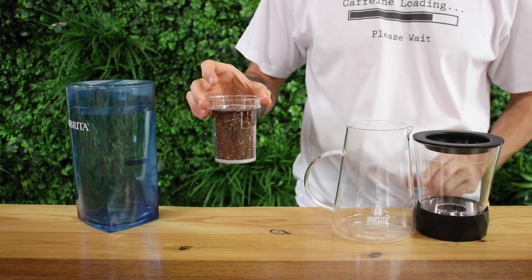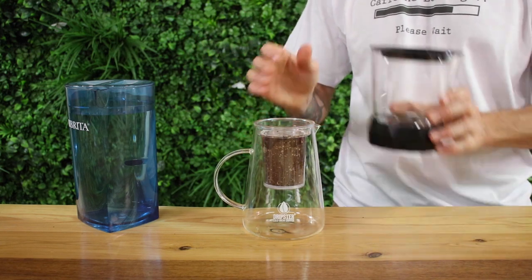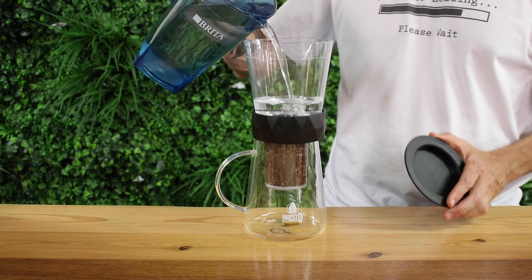Adding some water to the grinds now will evenly saturate the grinds to allow for more consistent extraction of flavor. Now place the filter on top of the decanter and the water vessel on top of this. Make sure the rotary valve is completely shut off before filling it up with chilled filtered water.